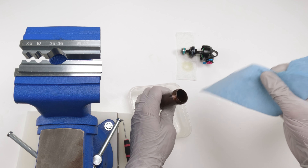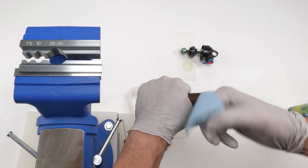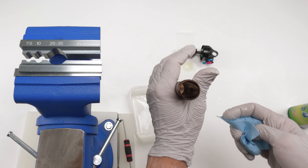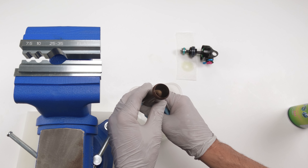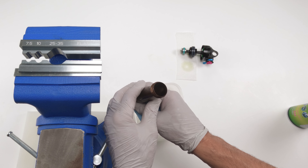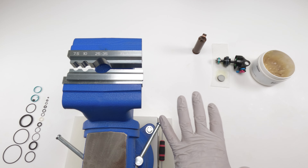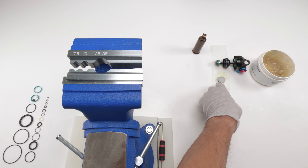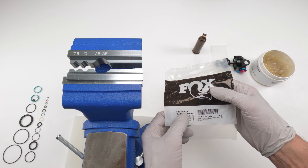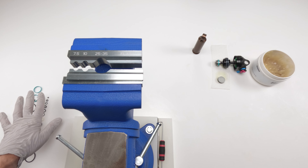Dispose of oils appropriately — don't put them down a toilet, sink, outside, sewer, or in the garbage. Put them in a clearly marked bottle and bring them to your local bike shop, mechanic shop, or any oil shop. To remove the IFP, just take an air can, put it at the hole, and boom — there's the IFP.